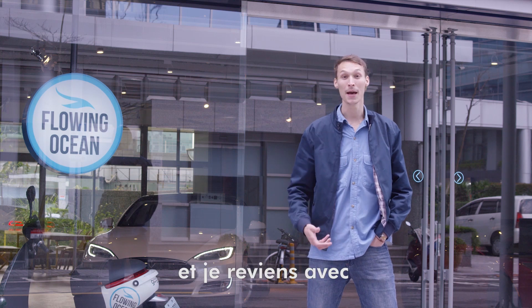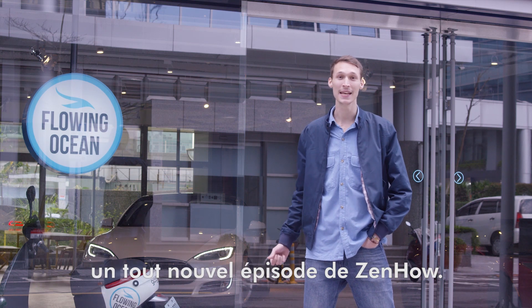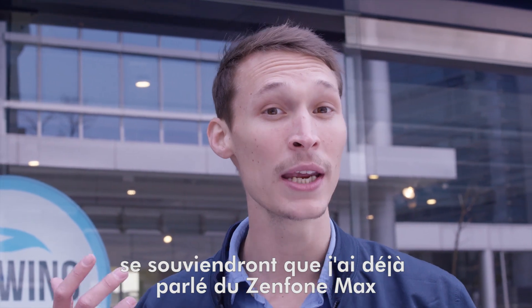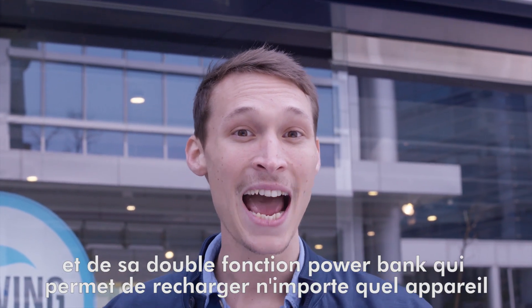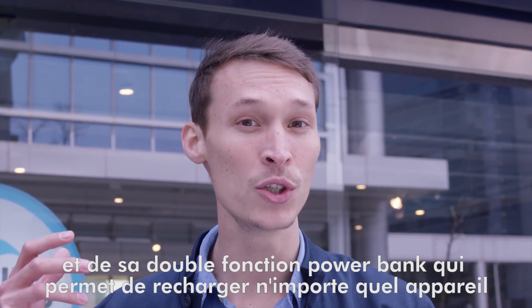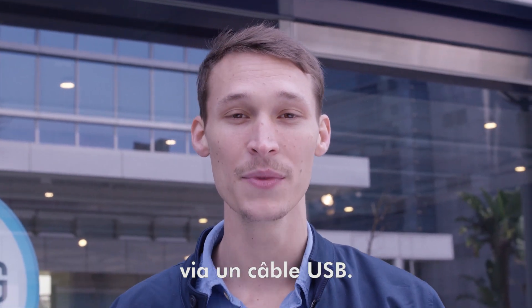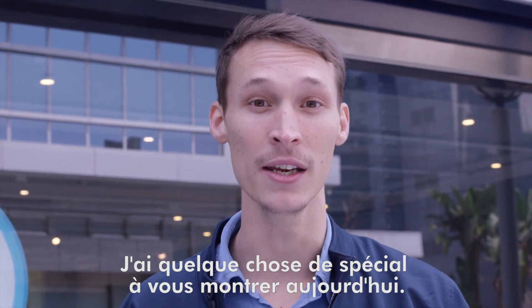Hi guys, it's me Wesley and I'm here again with a brand new episode of ZenHow. Those of you that have been following our ZenHow videos will remember me talking about the ZenFone Max and how it acts as a power bank, allowing you to charge any external devices using a USB cable. I have something special to show you today. Come with me.